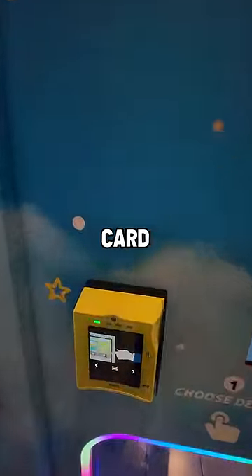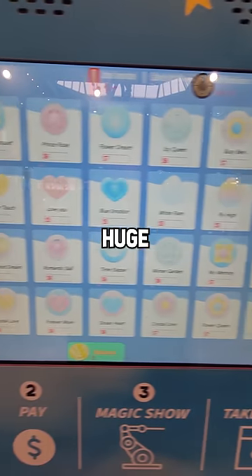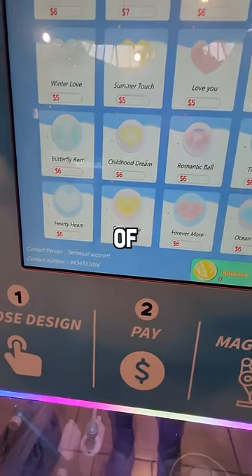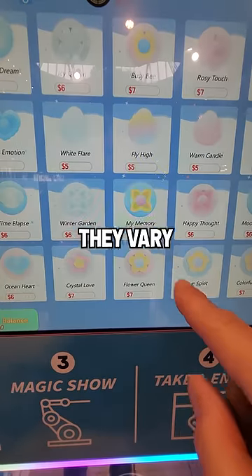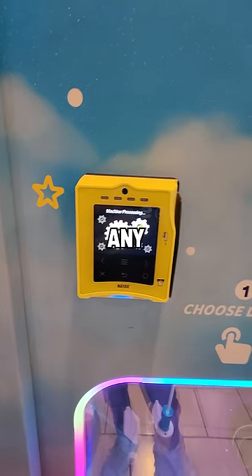This is a cotton candy machine with a credit card swiper. I'm going to try it and see if it's good or gross. This menu here has a huge selection of different styles of cotton candy to choose from and they vary in price. I wanted to choose the most complex one here to try out to see if it made it any good.